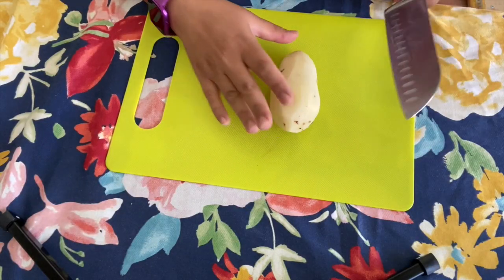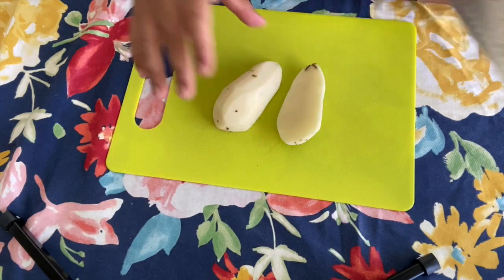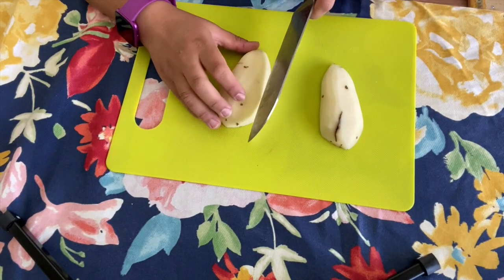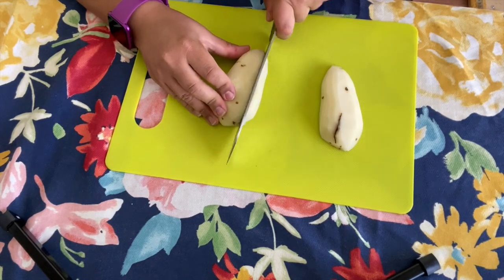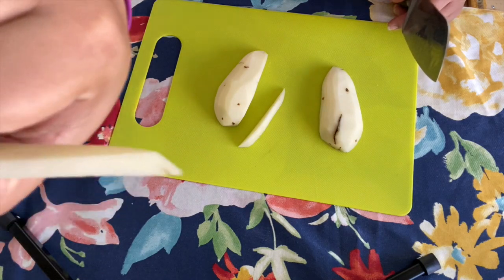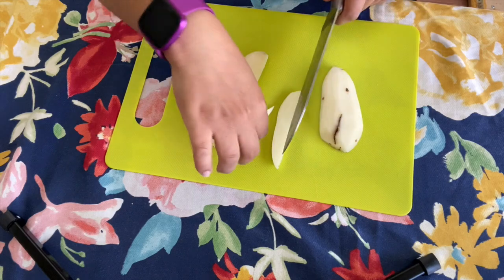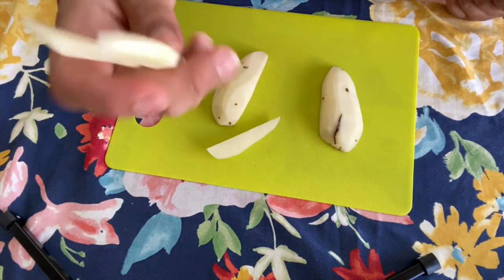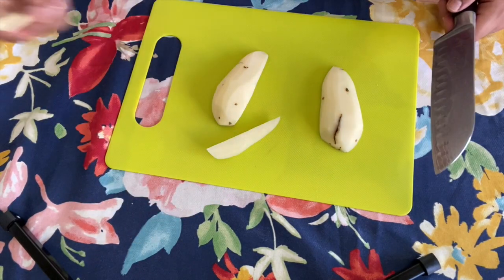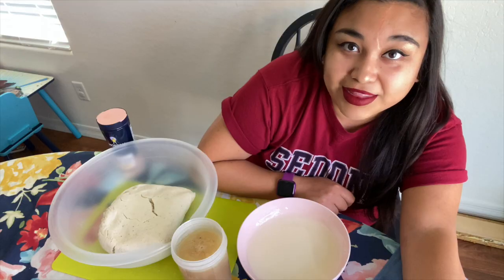Let me show you a quick demonstration on how to cut the potato. First, you're going to cut it in half, then cut it into french fry shapes like this. You don't have to make them too big — I'm going to cut them in half. Perfect — that's how you do it and then you just stick it into the tamale.